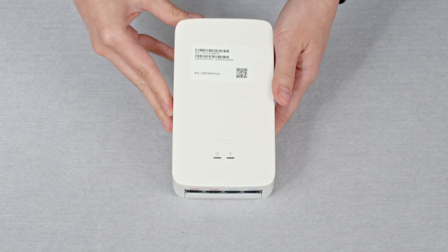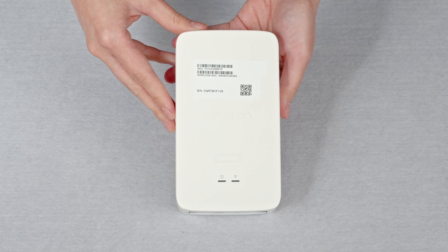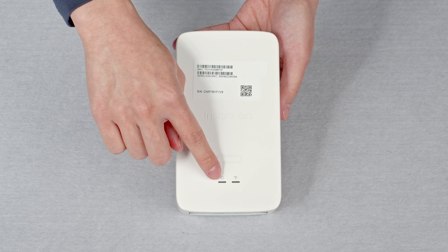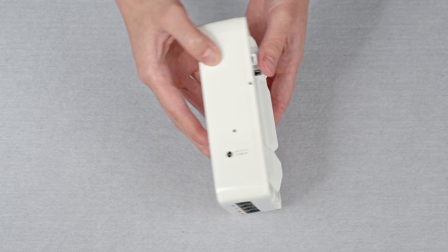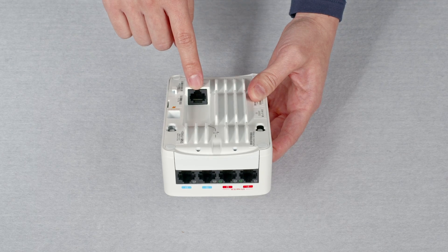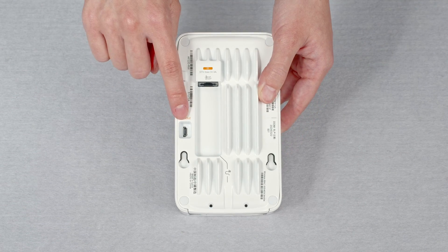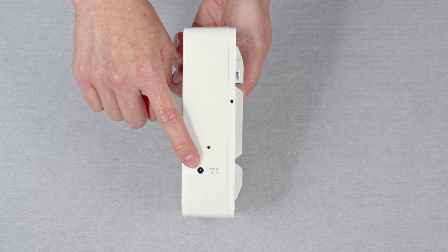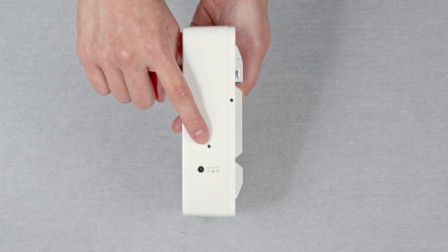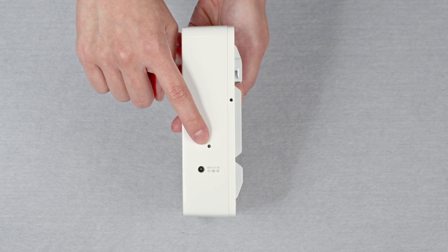Now let's have a look at the AP itself. On the front is a removable sticker with a serial number, MAC address and claim code, and two LED status lights. On the back and recessed is the ethernet port which is used to connect to your network. There is also a console port. On the side, you will find the power socket. The power supply can be ordered separately if required. And there's a reset button — you will need a pin to reach it if you ever need to use it.